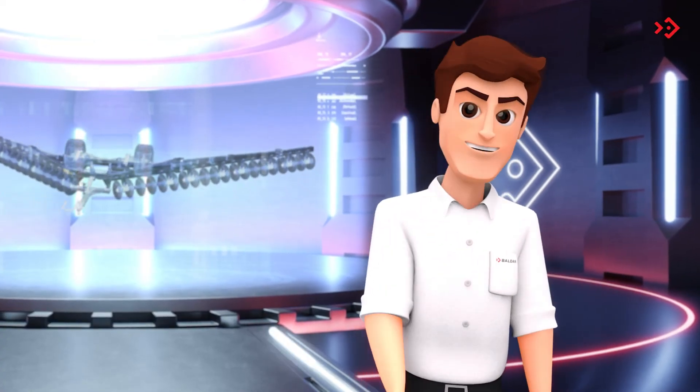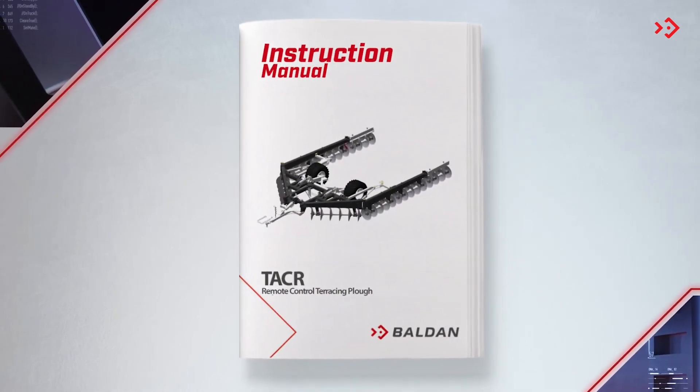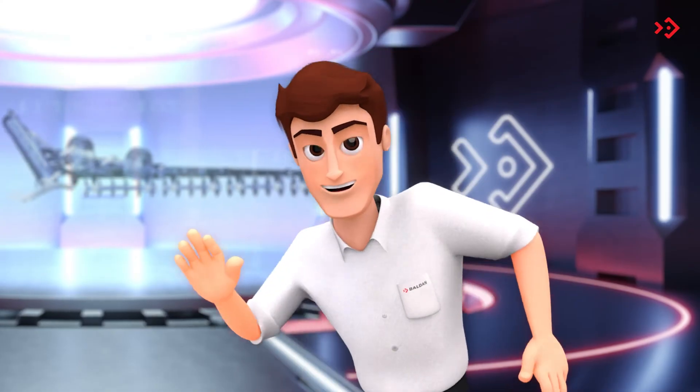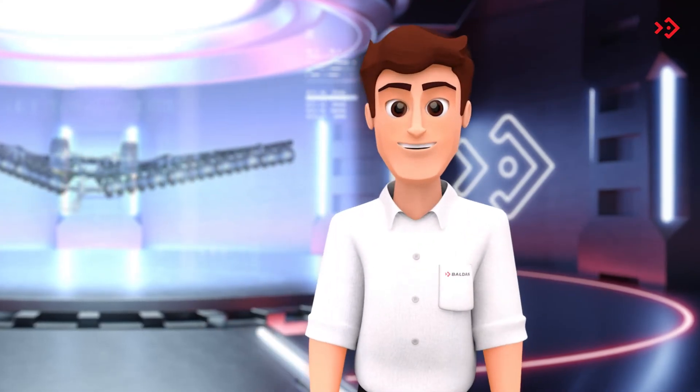And so that no one is left out without information, the TACR also comes with a printed version of the manual that comes with your invoice. Until next time, folks!